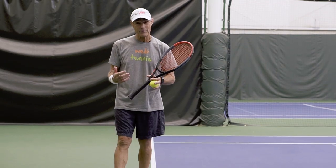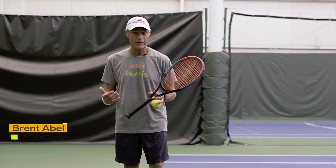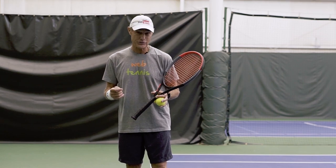Brent Able here at webtennis.com, and after having won 10 National USA age group titles in both singles and doubles and a 45-year coaching career, let's see what actually works.